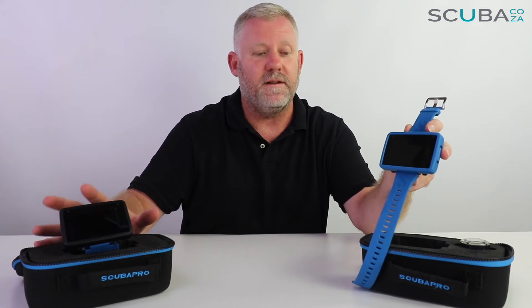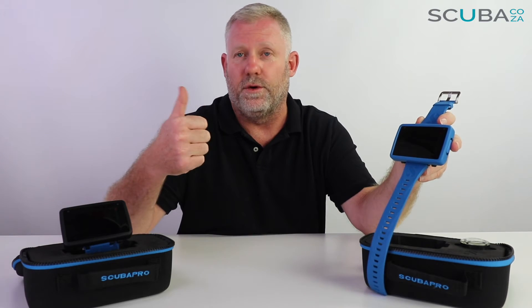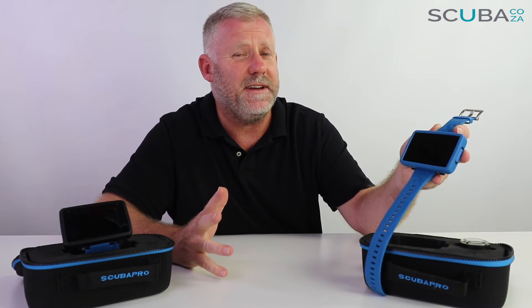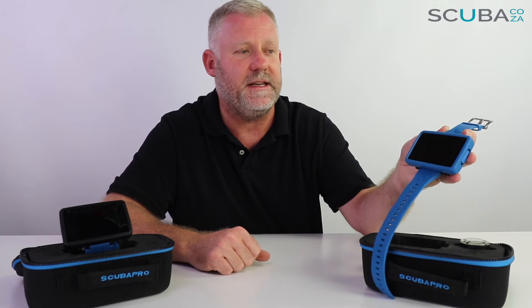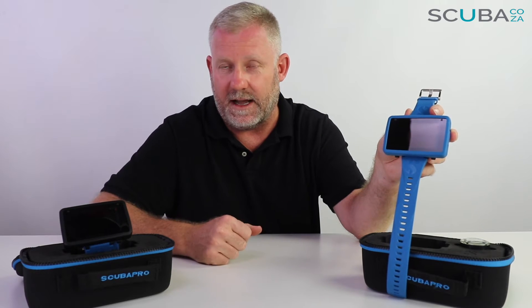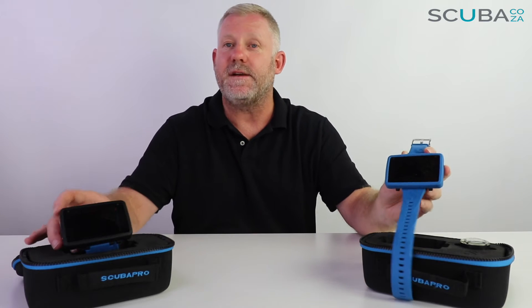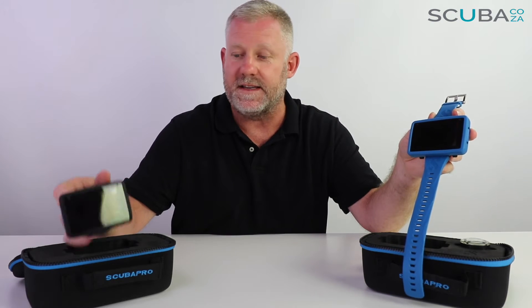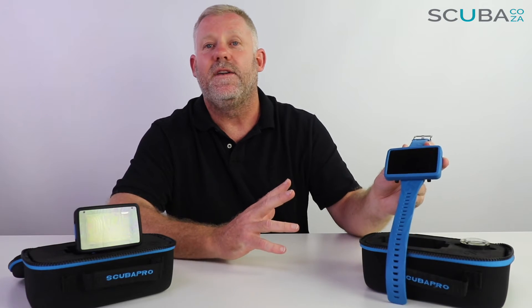From an overall feature comparison, these are recreational dive computers that support three levels of diving: normal scuba mode, gauge mode, and apnea mode for free diving or spearfishing. On the scuba level you have standard air, normal nitrox, and advanced nitrox, with a total of three gas mixes — your back gas and two side gases — for nitrox mixes of up to 100%. Both units are rated to 120 meters underwater, though when diving on nitrox you would be limited by your nitrox maximum operating depth.